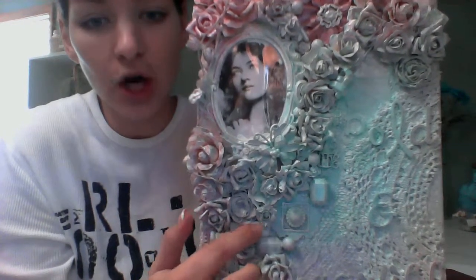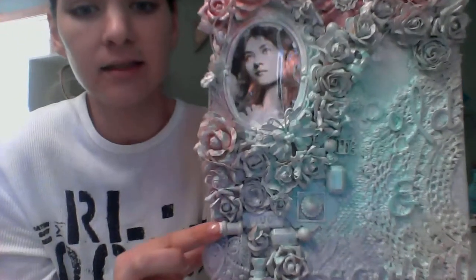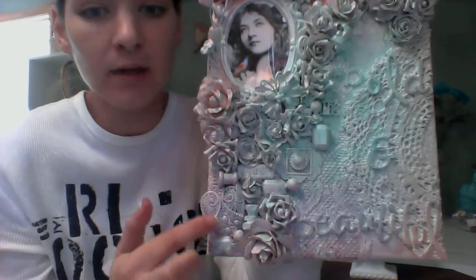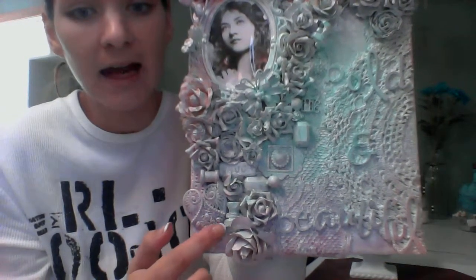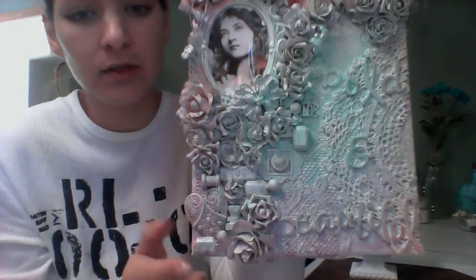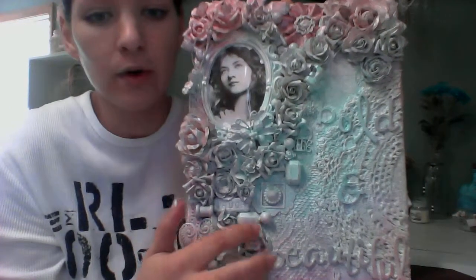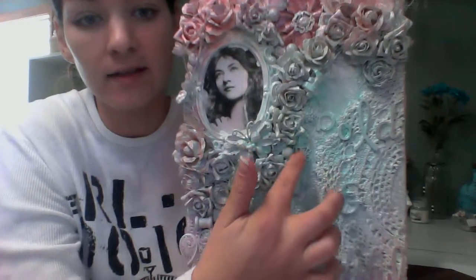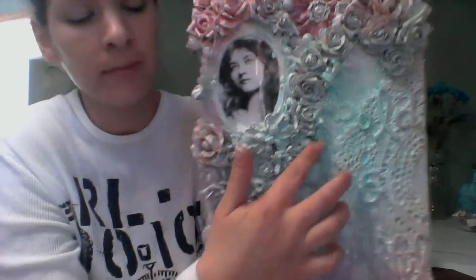Some roses, some different paper flowers. This is a metal frame right here and I put a pearl in the middle. This is a little charm that says 'Laugh.' This is a spool here, a little domino back there. This was a big resin heart. These right here are actually just some black gems that I had. I added some pearls, and this is actually some kind of screw from my husband's tool bag. Some more roses, flowers, another gem, pearl. I added some little resin flowers in there.